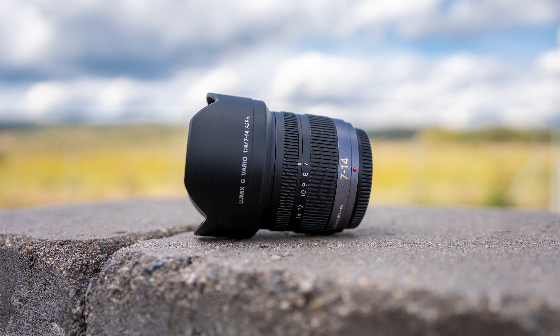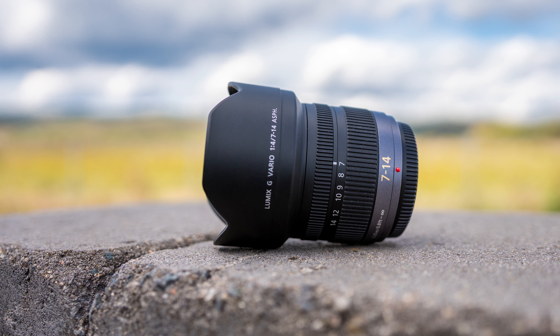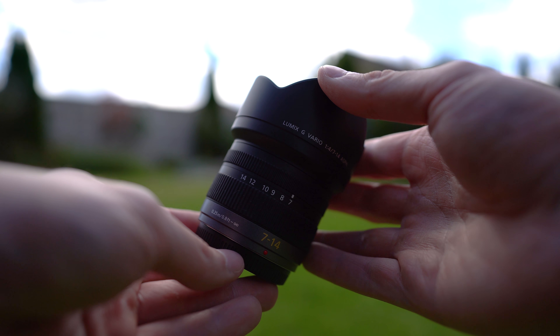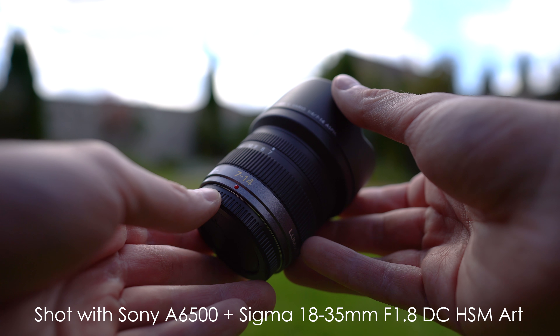Hello my friends, today we will take a look at the Panasonic Lumix G Vario 7-14mm f/4 ASPH ultrawide lens for micro four thirds cameras. We will take a look at the image quality, handling, build quality and other characteristics of this lens.